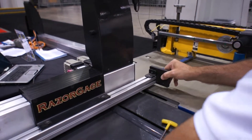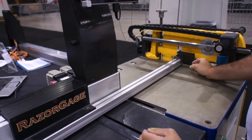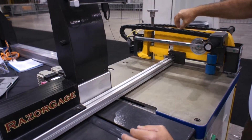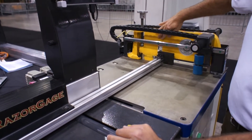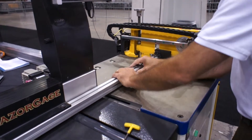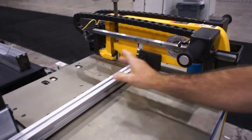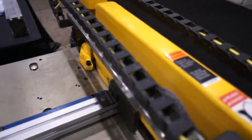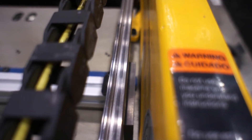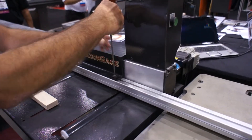Then move the stop extension where it's as close as you want to get it to the blade. I usually set it so that it won't hit the saw guard during homing, but I get it pretty close. You can put it wherever you want. I've moved it to within about a quarter of an inch of the saw guard. Then tighten these screws, and that locks it in.